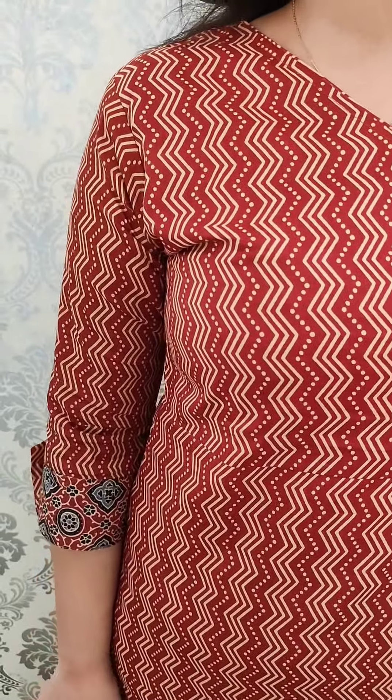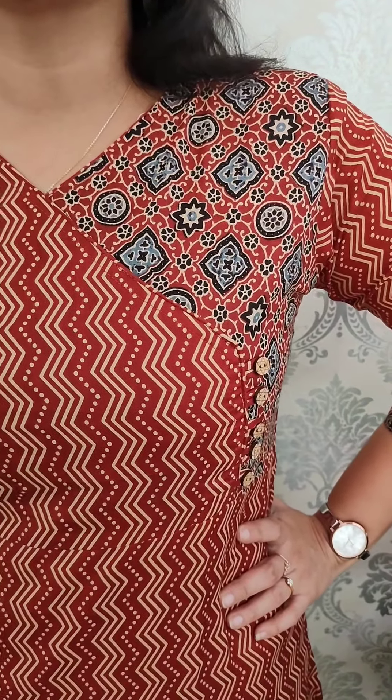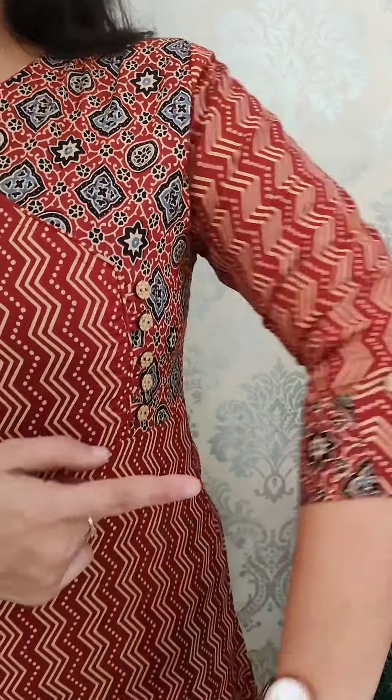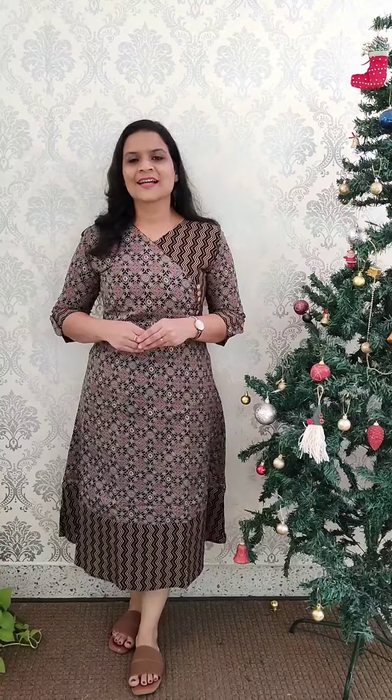The next cotton dress combination is a maroon shade with a beige color combination. It has a zigzag pattern with a border and side line pattern. The length is 48 inches. It features button work on the side line and a border pattern throughout. Size is Medium to Double XL and the price is $6.75.